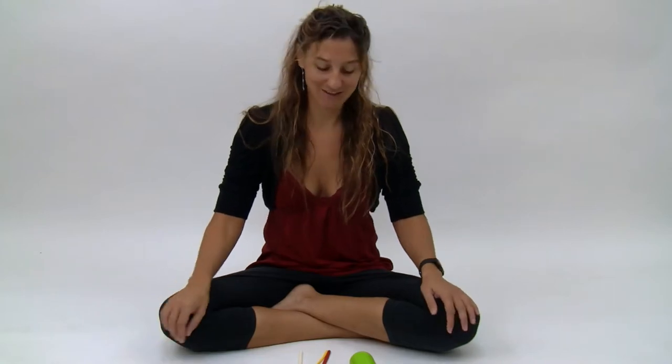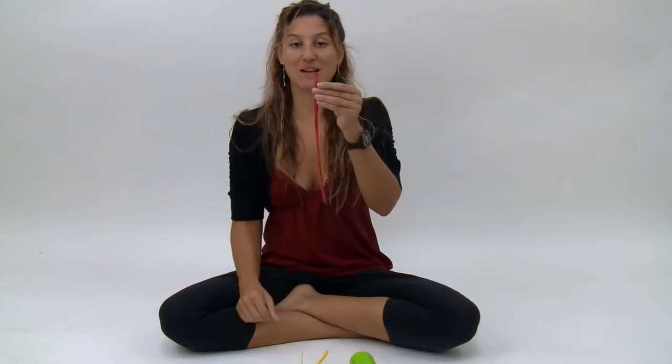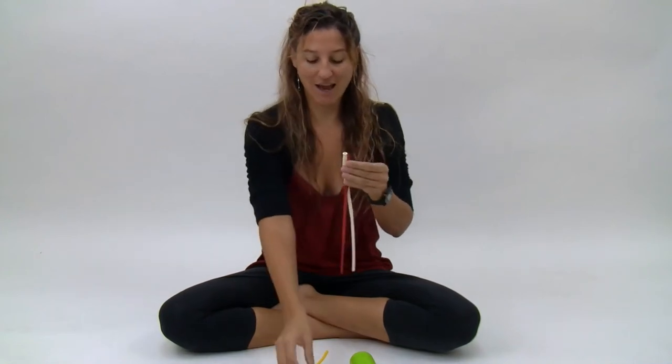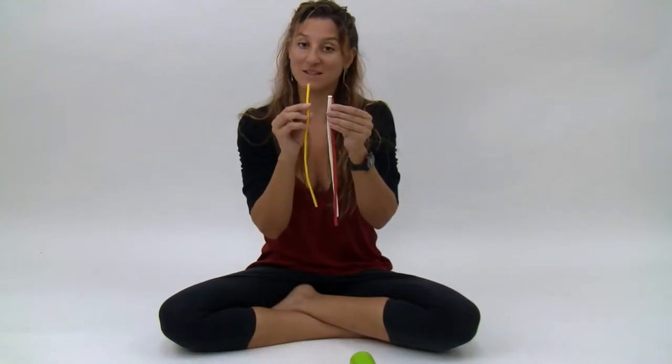Hi, I'm Johnny with BalloonAnimalsPalmBeach.com and today I'm going to show you how to make an enraged bird. What you're going to need is one red 260, one white 260, and one yellow 160.